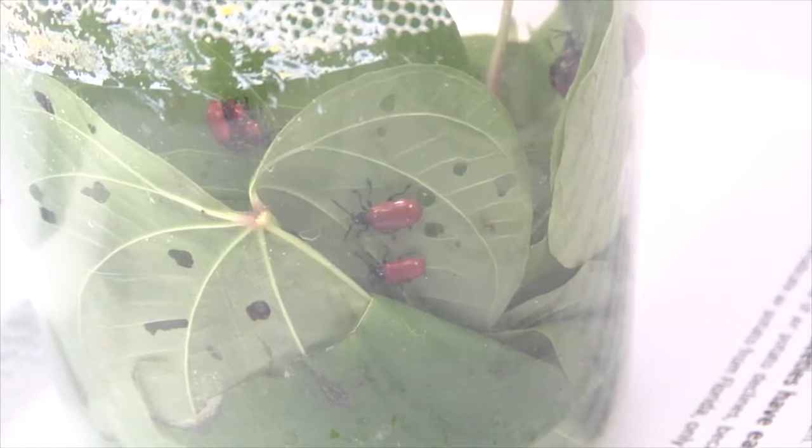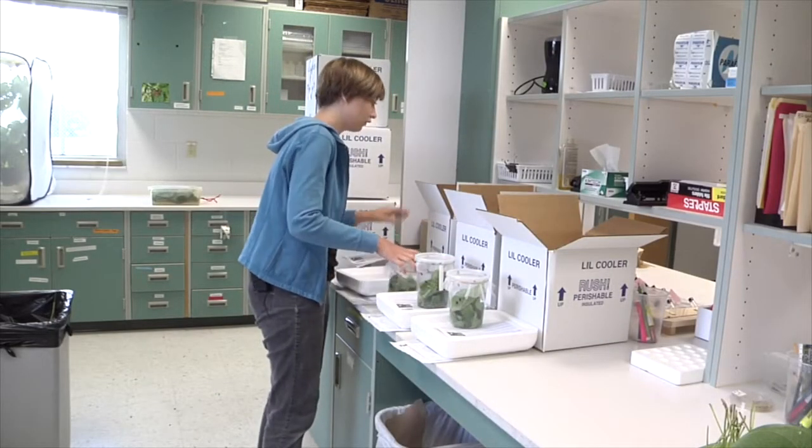We have a mass rearing and release program where you can go online and request beetles if you have Air Potato. It is human-mediated spread right now as well, but the beetles have been extremely successful in a short amount of time since they've been released, and we're very happy with the success of the program so far.